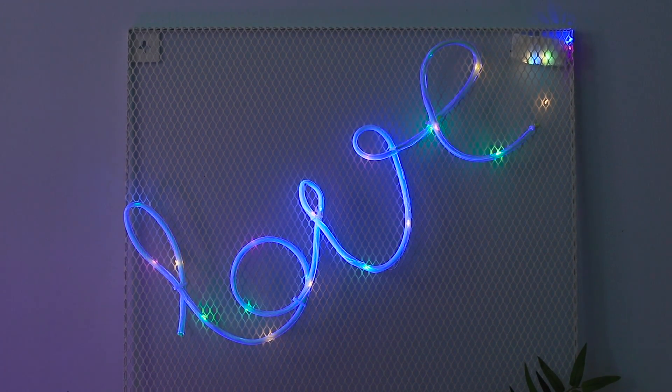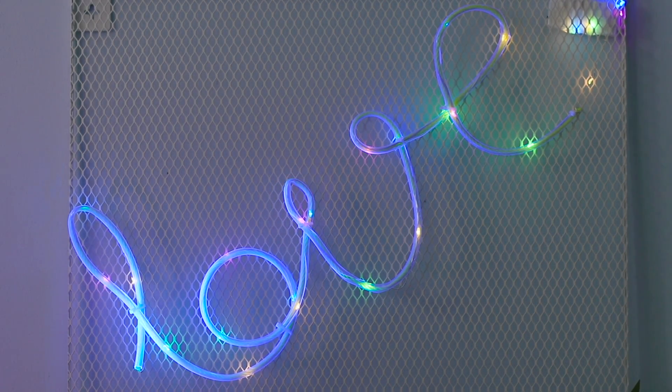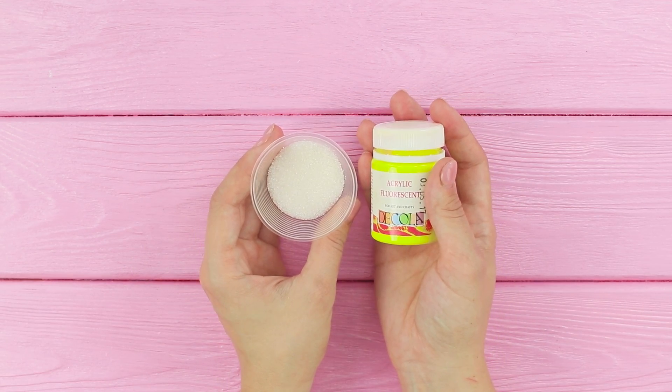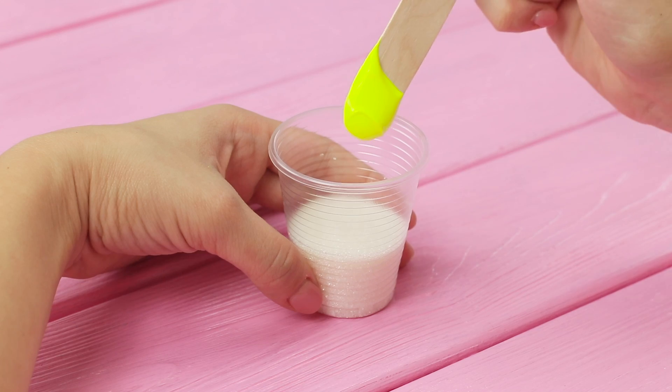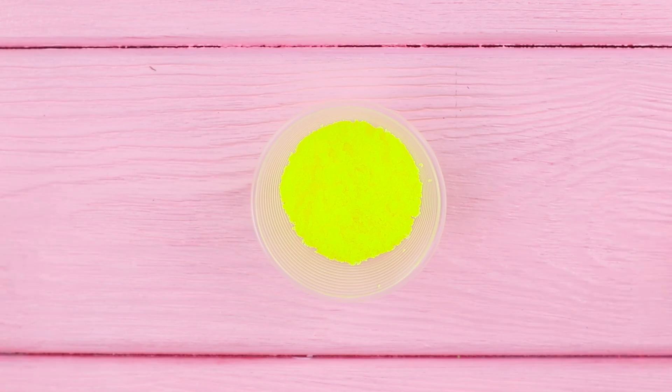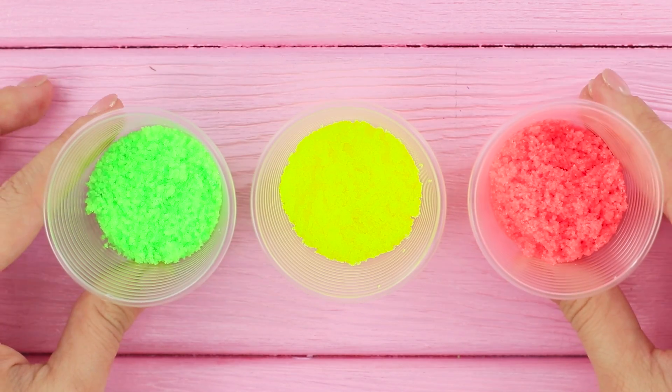And create the right mood! Moving on with our neon experiments, take sugar and acrylic paint. Collect some paint on a stick. Combine it with sugar. You can also make a couple of cups with pink and light green sugar.